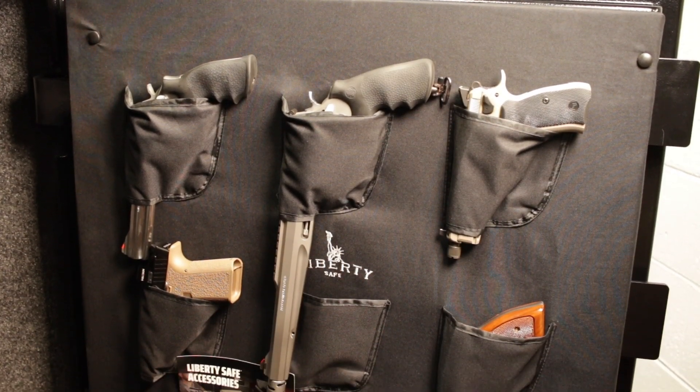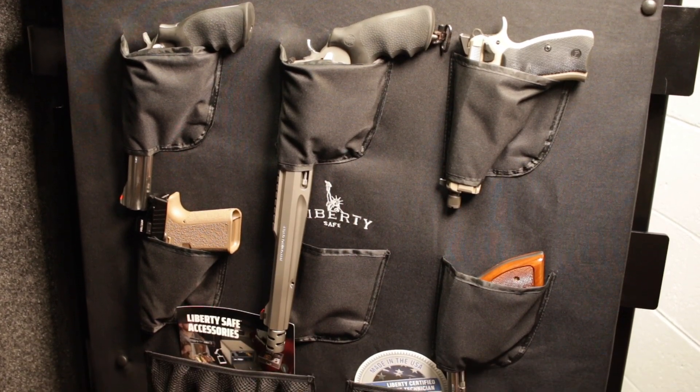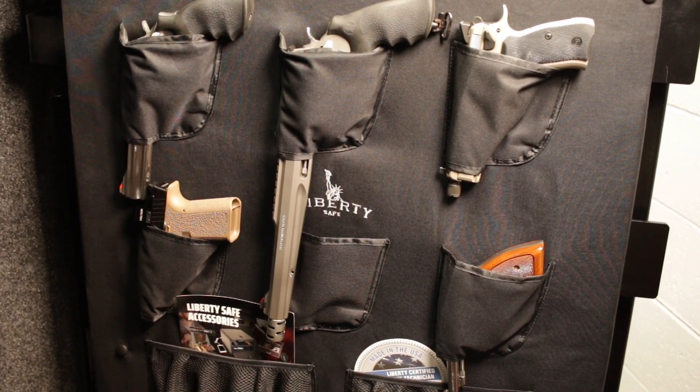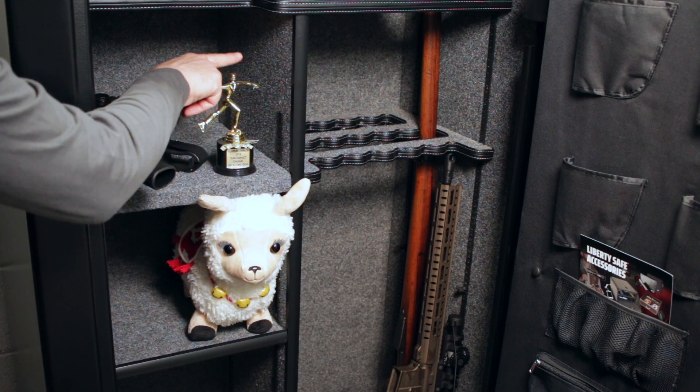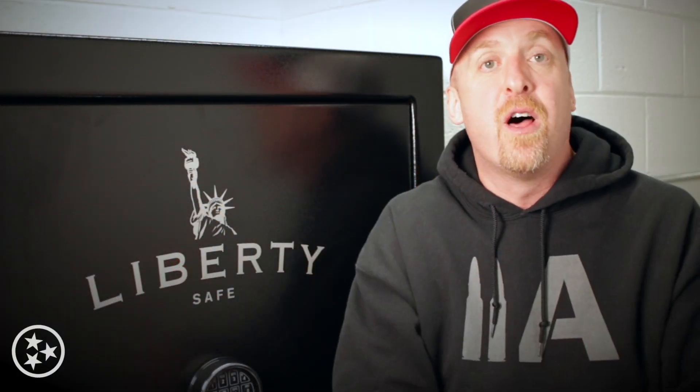Up next I'm going to install a dehumidifier — already got that ordered. But my question of the day for all y'all is: what else do I need to do? This is my first go with a real gun safe, so what do I need to know? I saw some motion-activated LED lights on Amazon and I thought those looked really cool. What direction do I need to go next? How do I need to get this thing configured? Those of y'all with a lot of experience, leave me a comment down below.